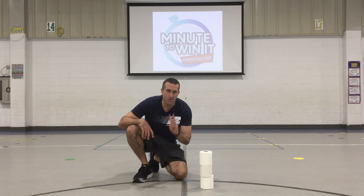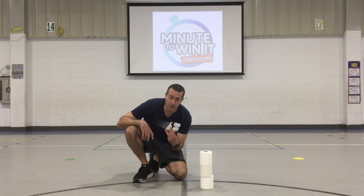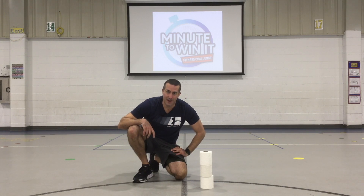I'm going to keep going for one minute to see how many times I can move all three rolls back and forth. Every time you move three, give yourself one point. How many can you get in one minute? Good luck.